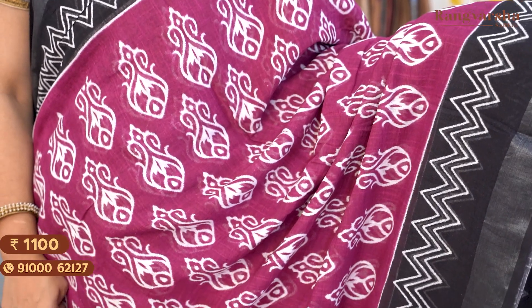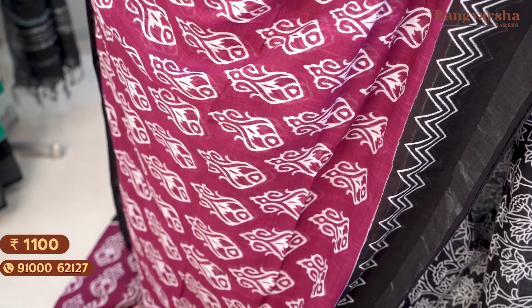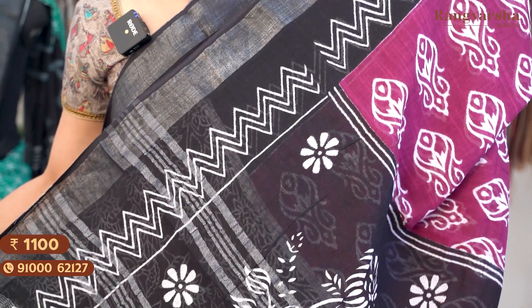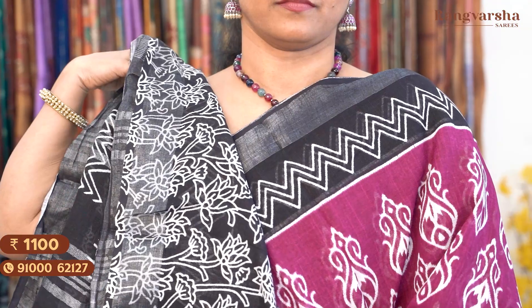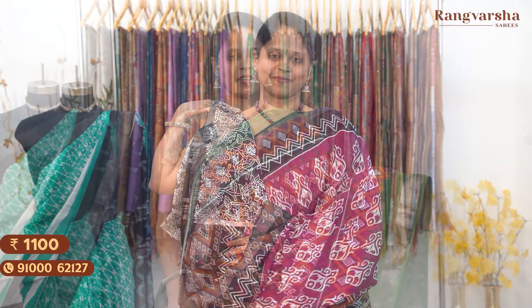The next color is a purple and black color combination linen saree. The body has fish-style prints throughout in contrast white color — inverted fish-style prints across the entire saree body. Both sides have an ikat-style printed border with a wavy border on a black base with white prints, and the border width is almost 6 to 7 inches — a very attractive color combination. The pallu has complete floral prints on a silver zari base, with a black and white printed blouse. Saree price ₹1100, free shipping.